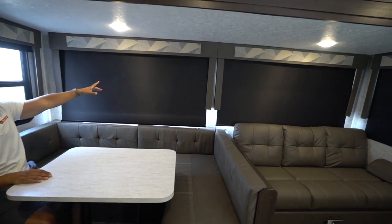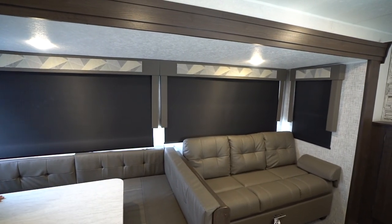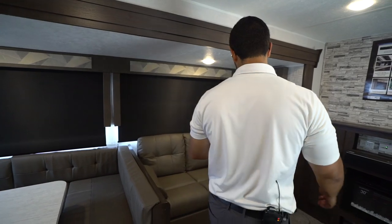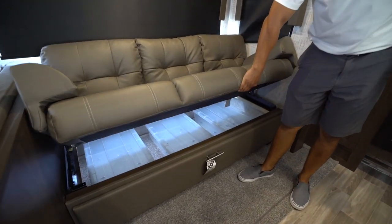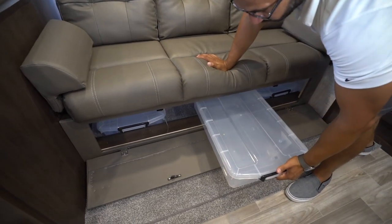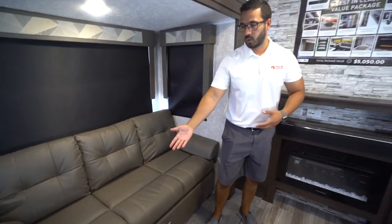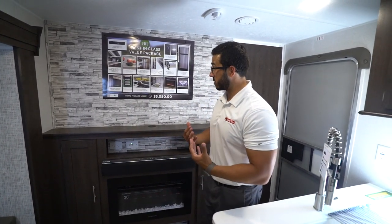If you look at the slide out, you will see that you have windows that go almost all the way up to the ceiling — huge windows all the way around that let in a ton of natural light, which makes it feel bigger during the day. You will also see your jackknife style sofa right over here. This does drop down, though it's not a huge bed — great for kiddos, but for adults a little bit tougher. You can see the storage underneath: you can lift it up, or you'll see the handle up front that you can pull open to pull the bins right out, so you don't have to get down on your hands and knees. It comes with the bins, which is a huge convenience.